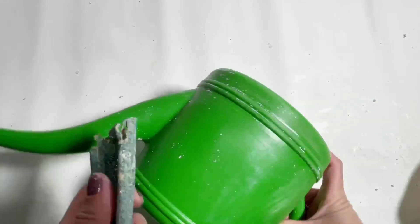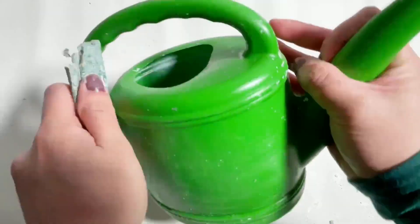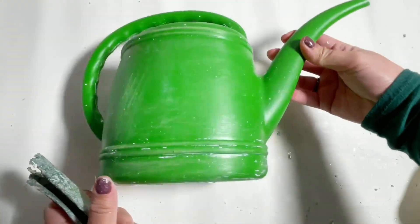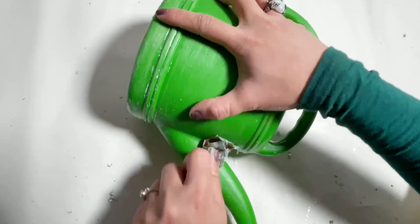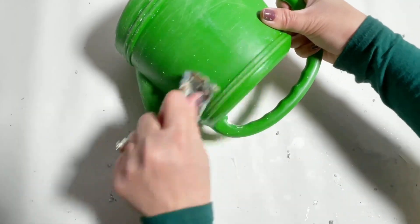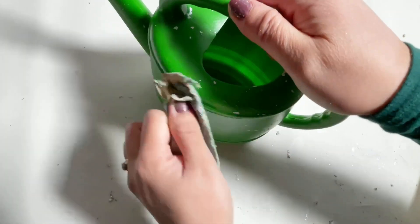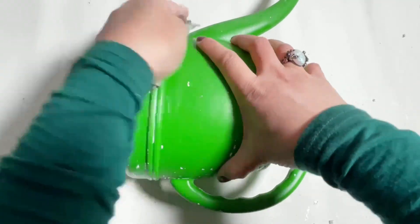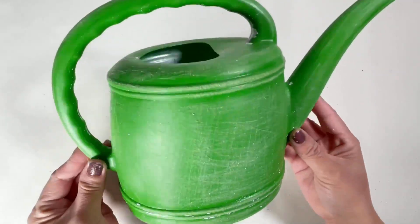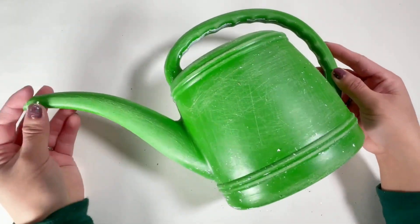For our next DIY, I have this watering can that I got from Walmart. I used it on a previous project, so it has some white residue on it. Here I am sanding it down so that the paint will adhere more. I will be using Waverly chalk paint to paint this watering can. You can use spray paint, but make sure to use primer or sand it properly so the spray paint will stick.